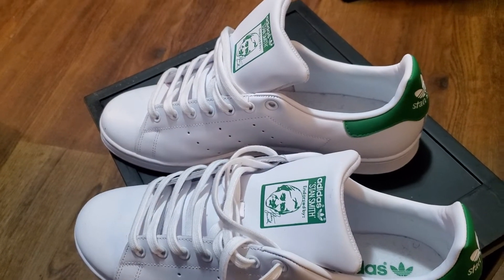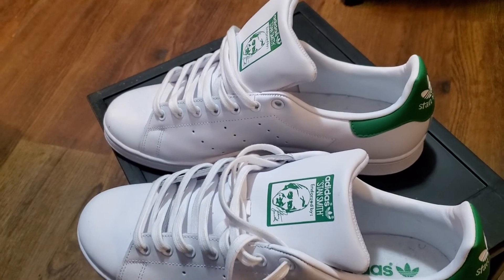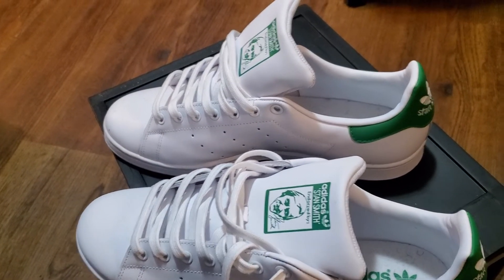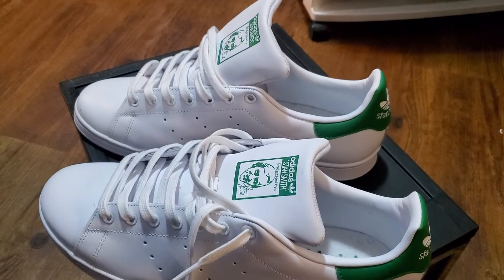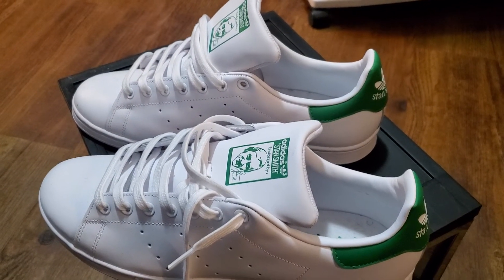You can probably still find these on adidas.com or in a store somewhere. I've had these for a minute — I know it doesn't look like it, but I have. Yeah, these are some classics right here, so why don't you go get a copy of these.